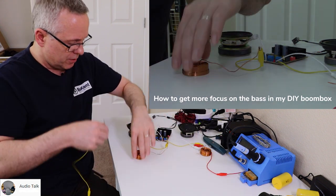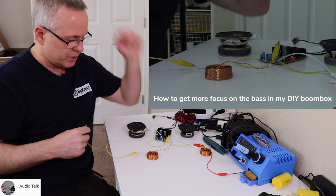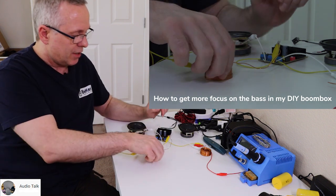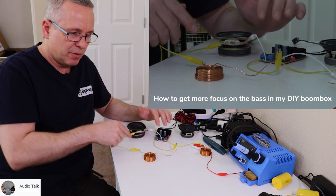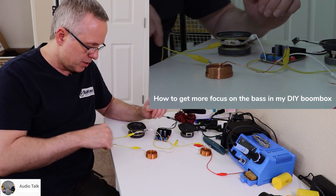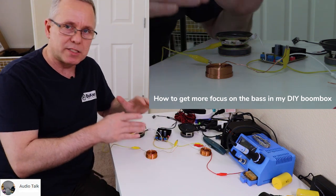We just take off the plus wire, connect it to the inductor, then take the other side of the inductor — it doesn't matter what order you connect them — and connect that to the plus on the speaker driver. So now the plus signal from the amplifier is running through this inductor and into the speaker driver, and that will kill some midrange depending on its size.